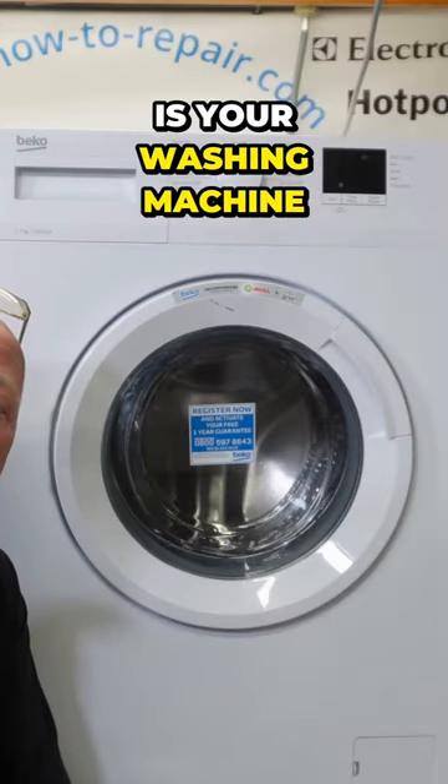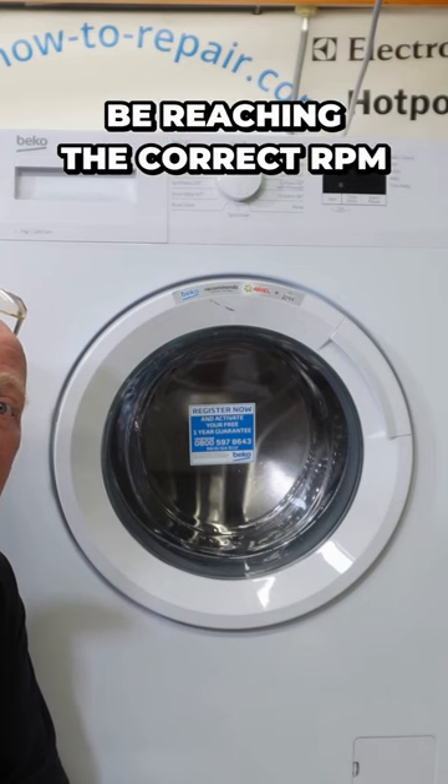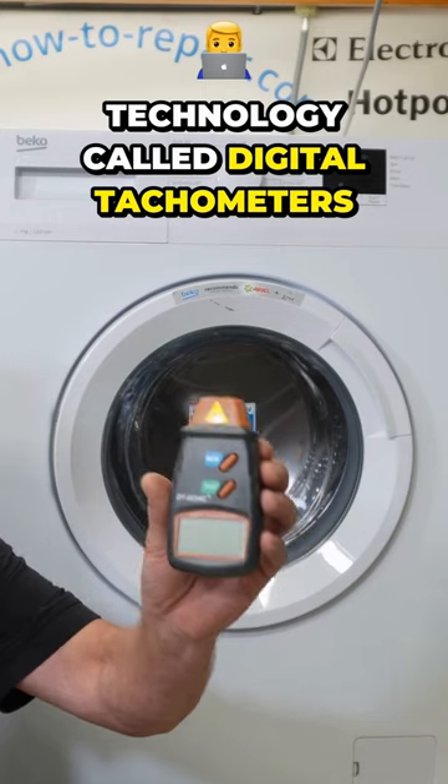Hi, welcome to How to Repair. Is your washing machine washing the clothes too harshly on a delicate cycle, or do you think it might not be reaching the correct RPM on a spin cycle? Well, you're able to check this now using new technology called digital tachometers.